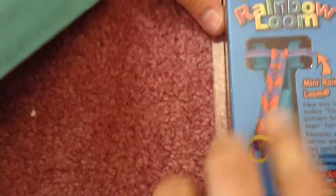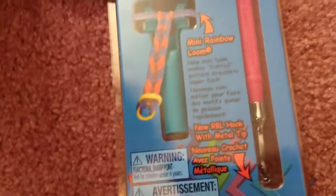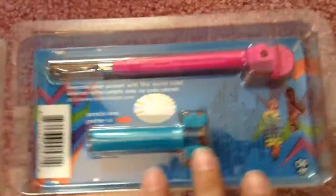This is just printed on there. The mini loom makes fishtails and small bracelet patterns. On the back of it, if you get this, it comes with a secret code. We don't know what it's for — it doesn't tell you — but you can scratch it off and it's for RainbowLoom.com. We're going to try it after.